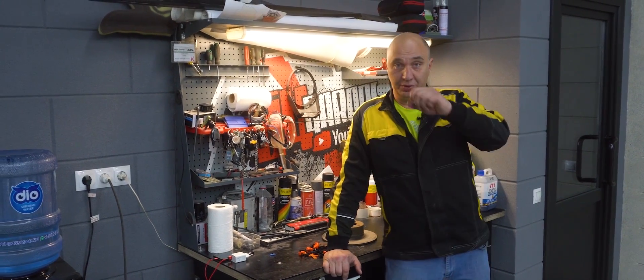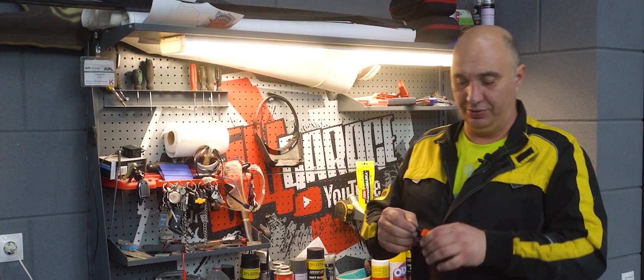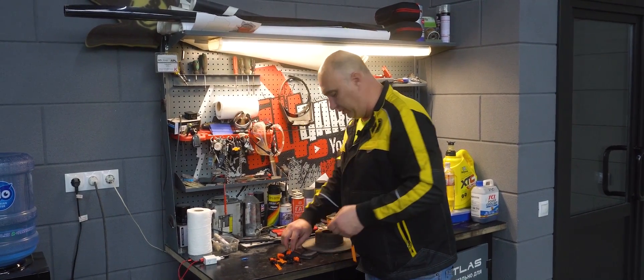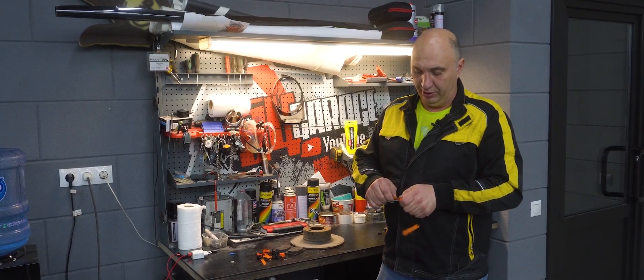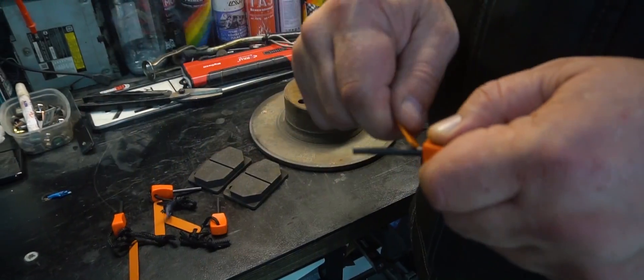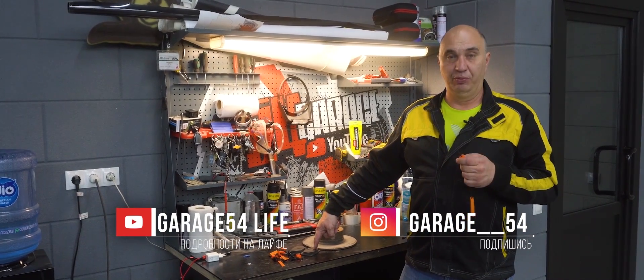Hey there, fellas. Today we'll be having a bit of fun. Take a look at what I've bought myself. You know those fire starters people take with them camping? The ones that, unlike matches, will work even if you get them wet. Look at how many sparks it produces. So my idea is to take the cores and plant them into some brake pads.